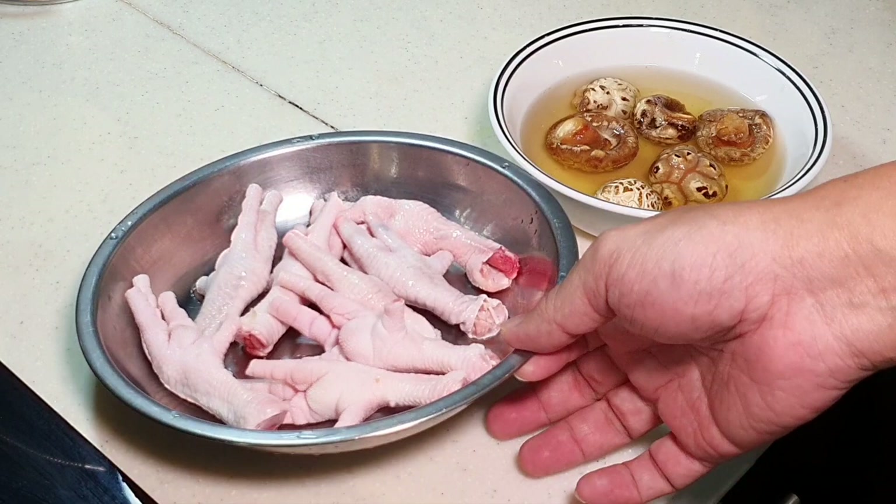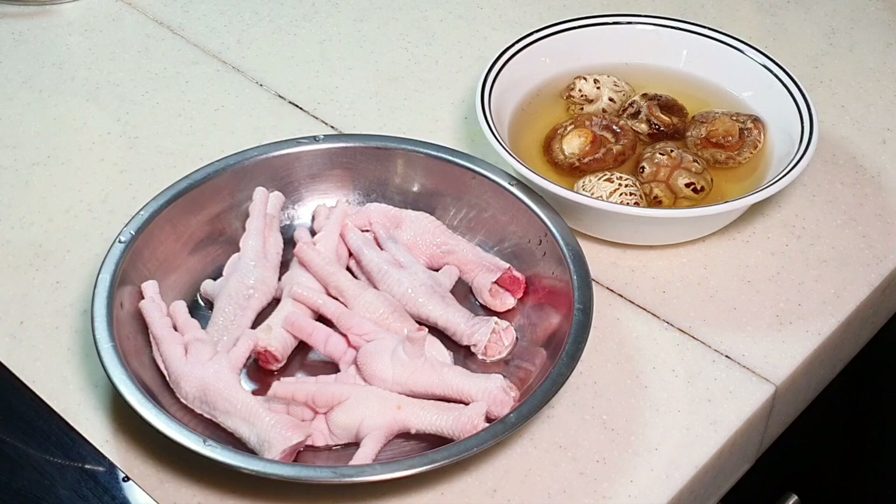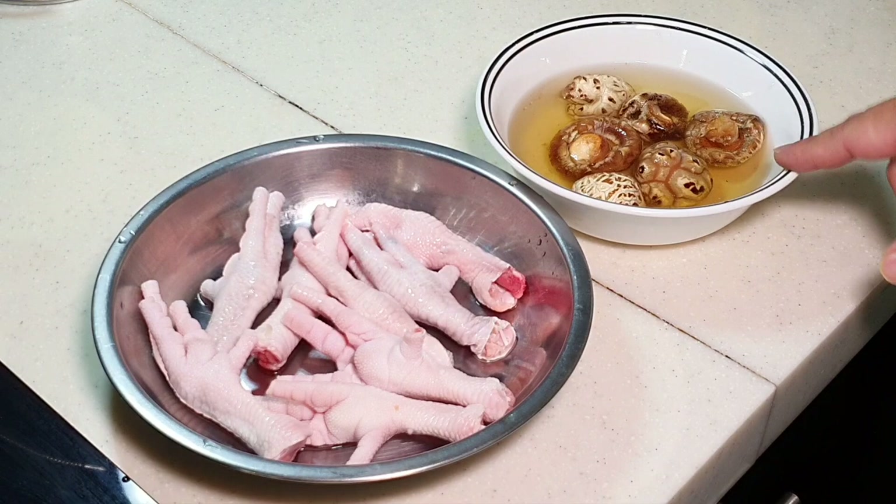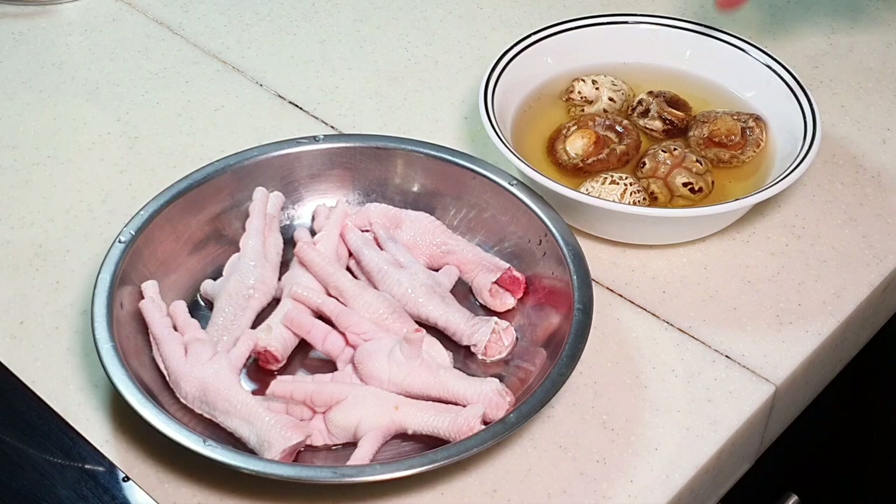How many chicken feet you want to use is totally up to you. I have about 8 chicken feet here — quite a small amount usually. You can add a bit more. And then about 6 pieces of Japanese shiitake mushroom, soaked until softened.